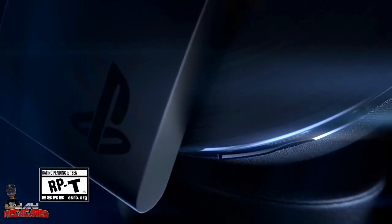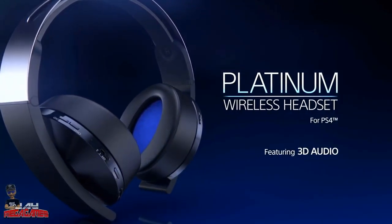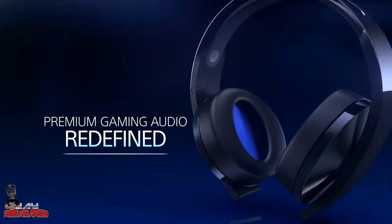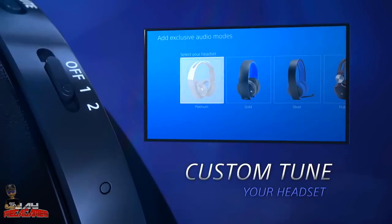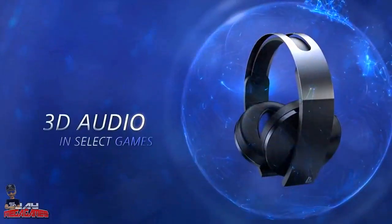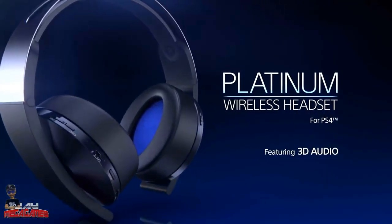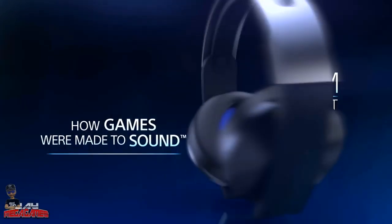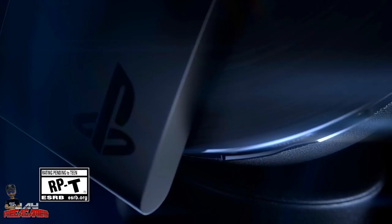Welcome to another unboxing, this is for the PS4 Platinum Wireless Headset. I did get these price matched and had a couple dollars in the system. I got these from Best Buy, so I'm going to let you know if I think they're worth that full retail price, which is astronomical — with a two-year warranty these will come out to like $200 with tax.